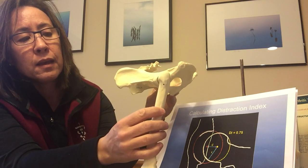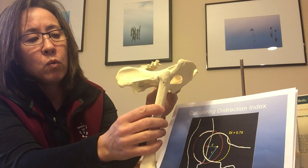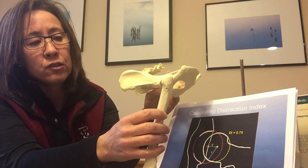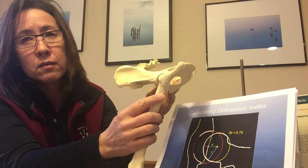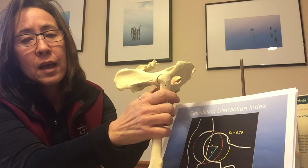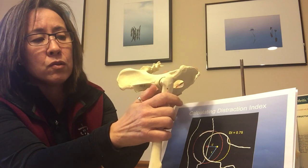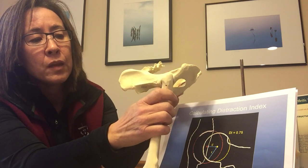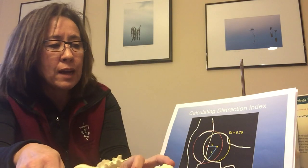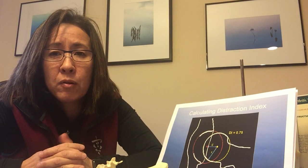Dogs with tighter hips — ideally below a distraction index of 0.3, meaning only 30% of the head luxating out — have really great hips. Sighthounds like greyhounds generally have fantastic hips and are all under 0.3. The distraction index is like your cholesterol number: the higher it is, the more likely the dog is to get the disease. A dog with a distraction index of 0.75 has a really loose hip.